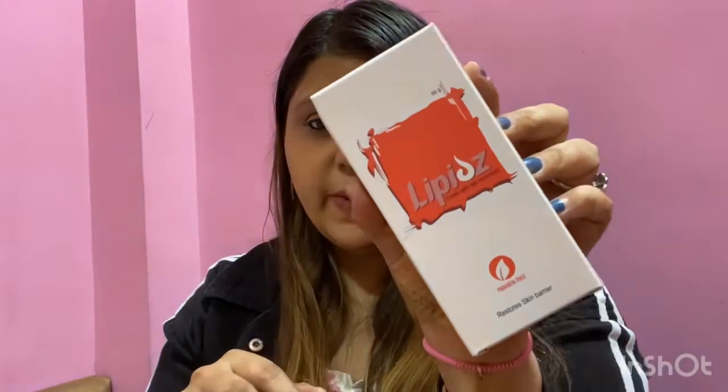This is a very nice moisturizer to keep your skin moisturized in this winter season. It has glycerin, aqua, and hyaluronic acid which will really help to keep your skin hydrated, soft, and supple. It can be used for all skin types.